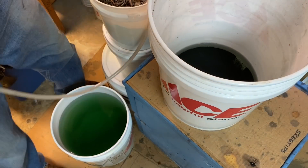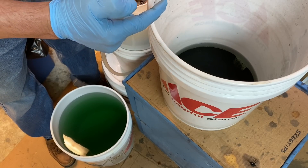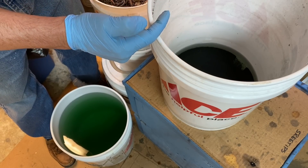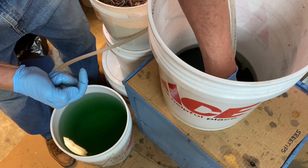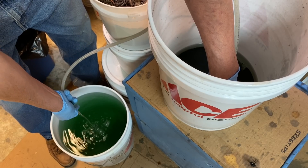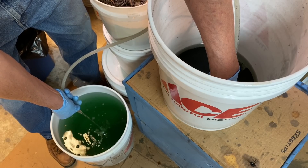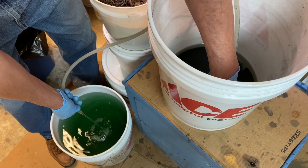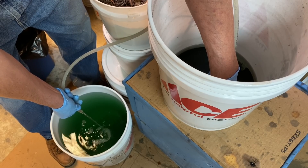I got most of the water out of there — or the waste solution — but there's a little remaining. I want to make sure I get most of this off of the black powder so that when we go to rinse this, most of that acid has been drawn off.